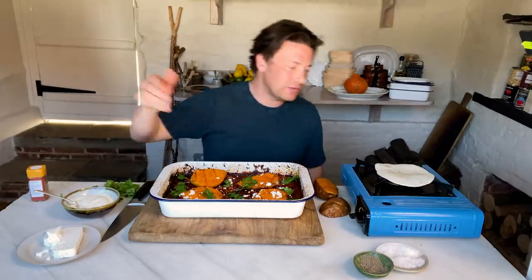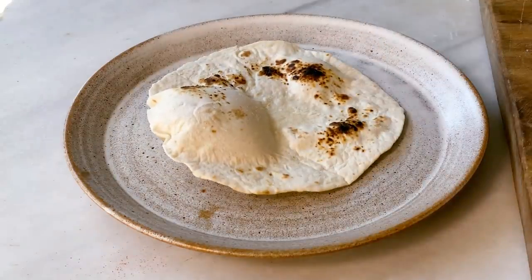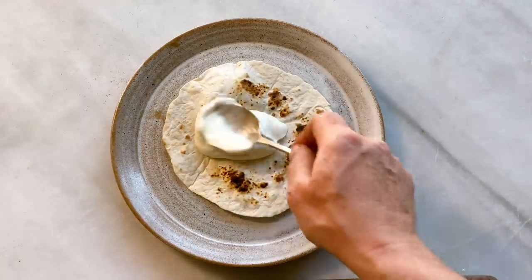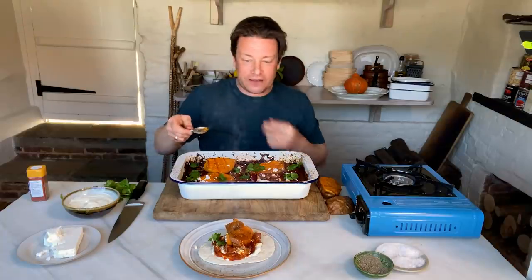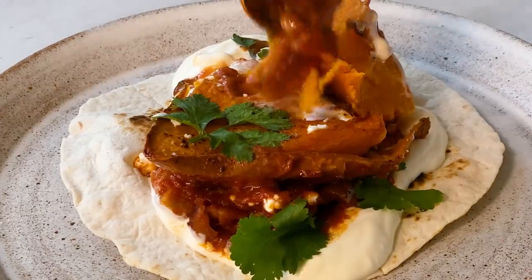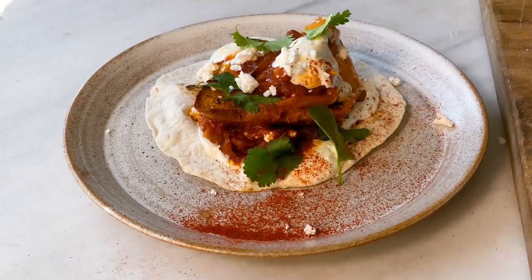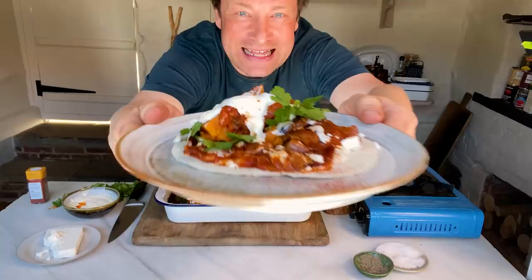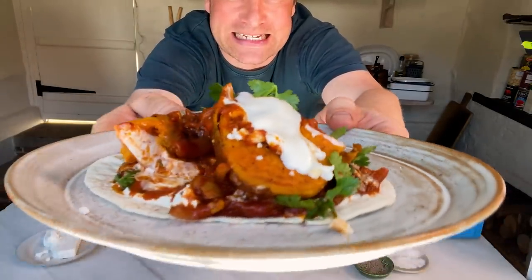And of course you could serve this with bread or rice, no trouble at all. So once you've got that, let's serve it up. Load that with a little sour cream, then go in for the beans — look at the contrast. Just finish it if you want with a little shake of smoked paprika, and look at that, absolutely beautiful. That, my friends, is my tray baked smoky beans with sweet potato and feta. This one's for me, but this is for the kids, so I'm going to serve them up. Until next time, lots of love.